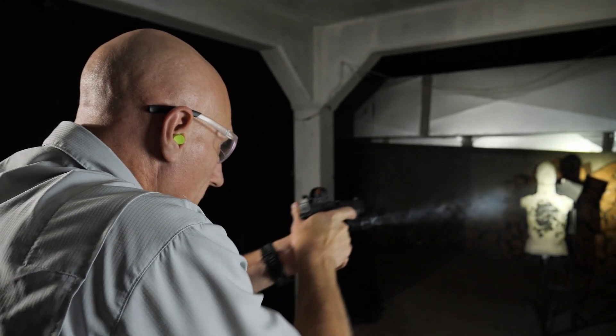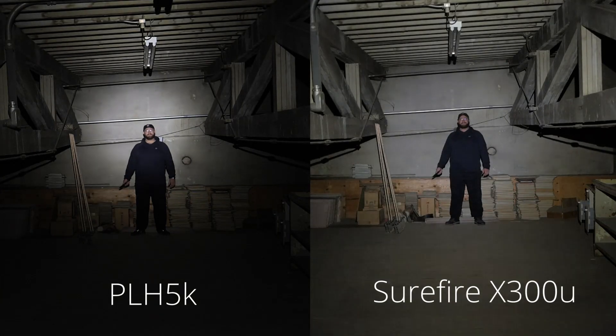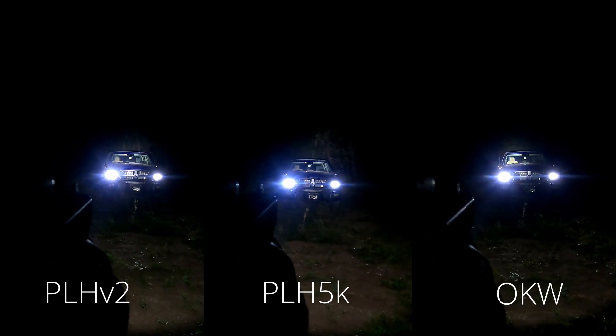So, which head to choose? Each of these heads is a gigantic step forward from what has come before, and I don't think you can go wrong with any of them. I like the PLH-5K for its warmer light output giving better contrast of browns, the wider beam pattern for good peripheral view, and runtime of nearly an hour and a half. However, if it were my only light and I needed to positively identify targets at 50 yards, I would select the OKW, which concentrates all lumens into a focused hot spot. The PLH-V2 is a good compromise between the two, and that might be what you're looking for. Let us know which head you're going to choose in the comments below.